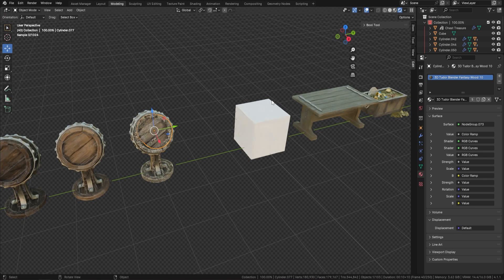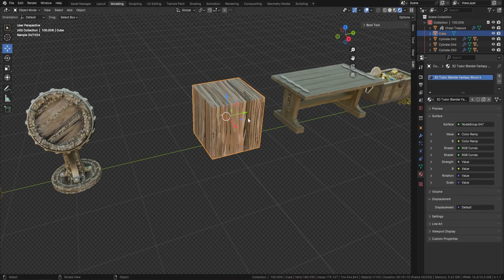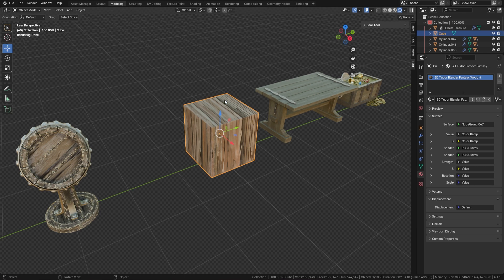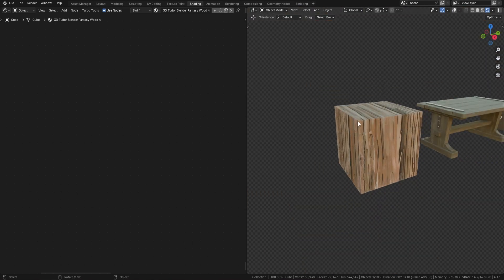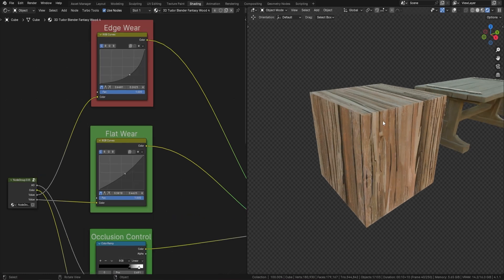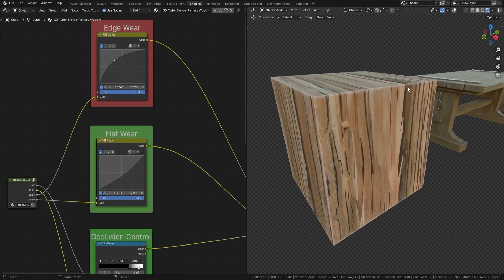I'll pick my cube, choose one of the fancy woods, and you can see straight away how the wood comes in. I'm going to head over to the shader editor so you can see exactly what I'm doing. I'll pull back a little and control the edge wear from here — even with a simple cube we can turn up the edge wear and see it applied as easily as that.